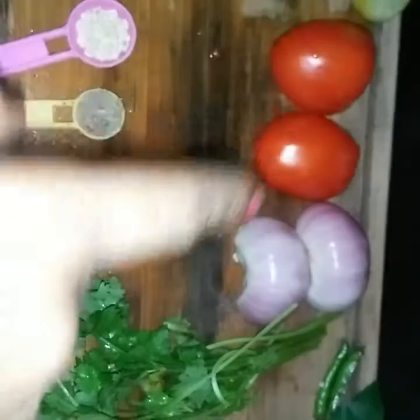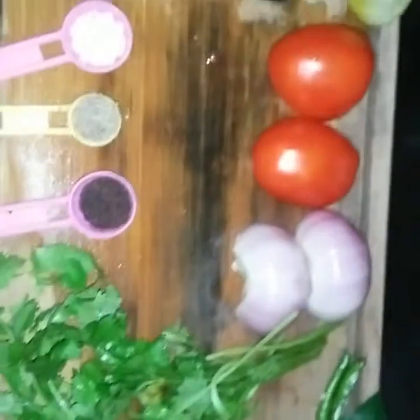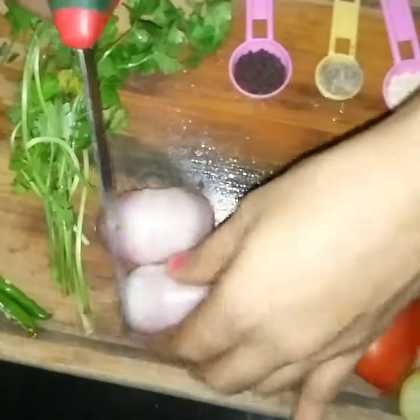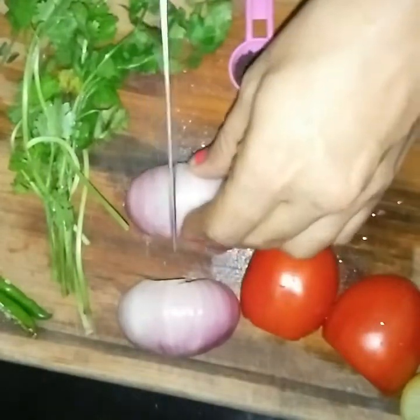I will be chopping the onions and tomatoes fine, along with the coriander leaves. I will also be separating the leaves from the curry leaf strands. Here is how I chopped the onions and tomatoes.